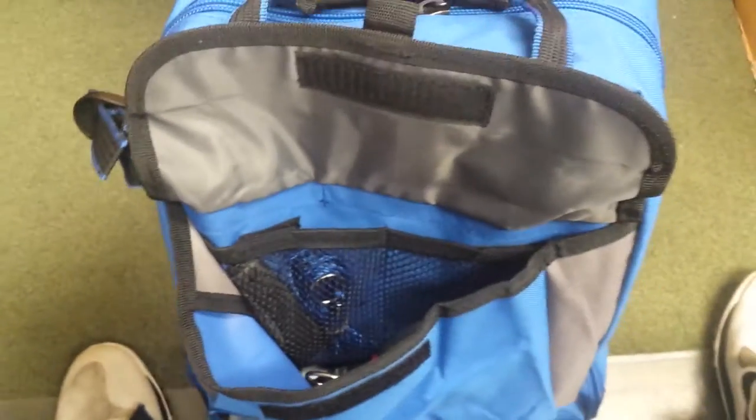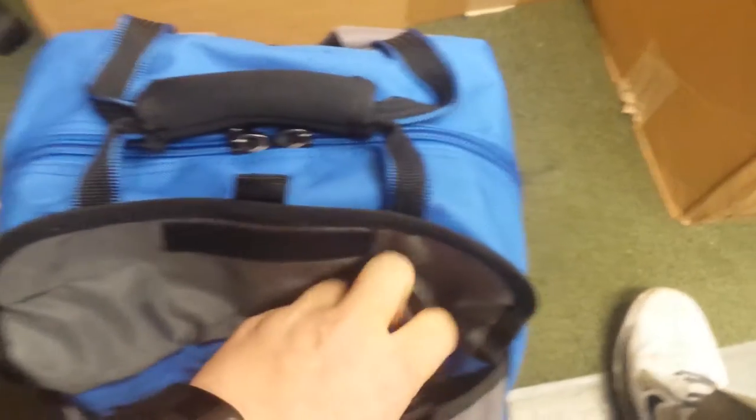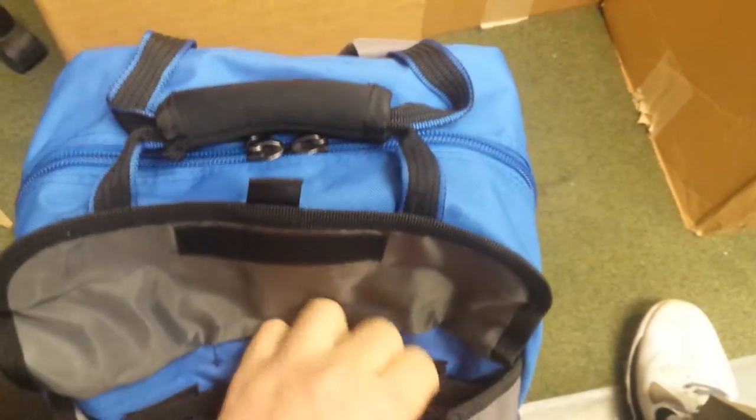There are a couple of little mesh pockets in here that keep things organized, Velcroed up. All around, the bag's been great so far — comfortable on the back as far as straps and padding go. When I'm on the shore I want to be able to keep it on my back and just walk around.